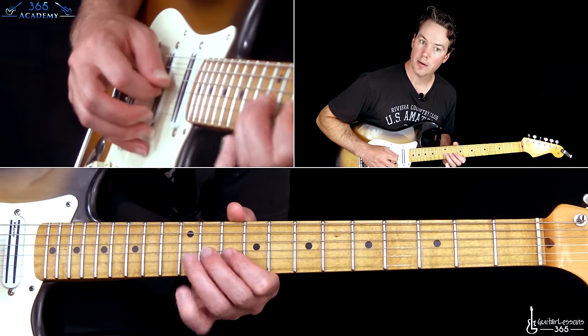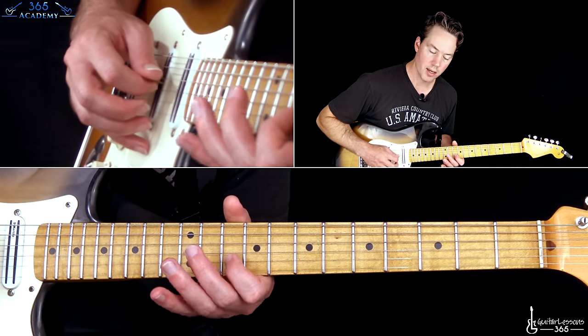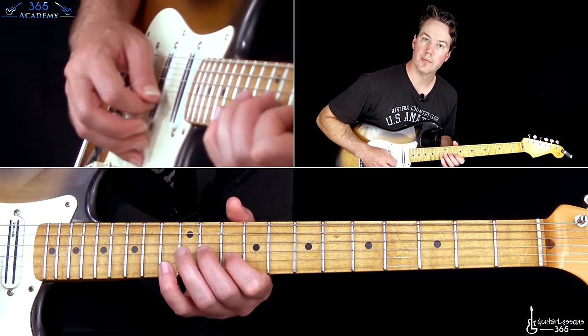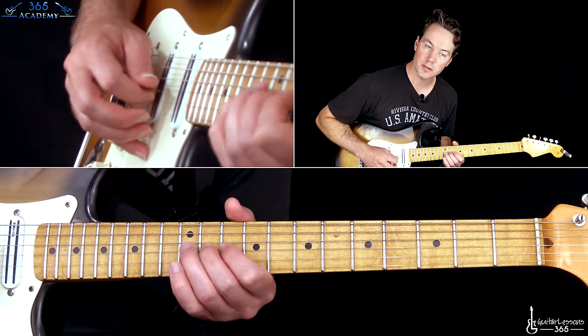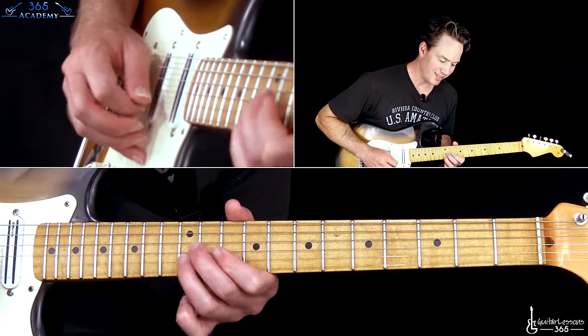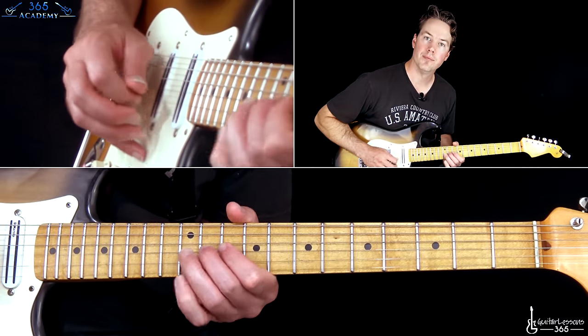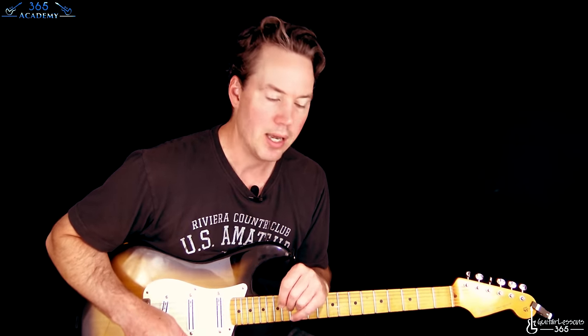So that's one ending. Another one will be the high E string, then the 10th fret on the B, and then 12th, 11th on the G. So it's just a three or four note ending you can put in there as you're doing the repeats. If you know the song well enough, you know where to put each one — but that's what's going on with those endings. Stay tuned for the next lesson — I'm going to go through the solo section, that cool riff that happens right before the solo, and then the solo itself. I'll see you there.